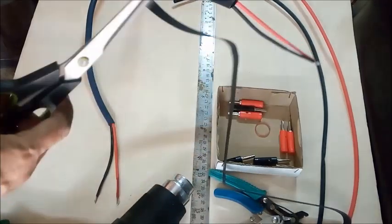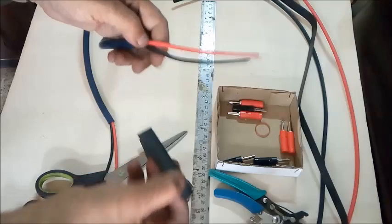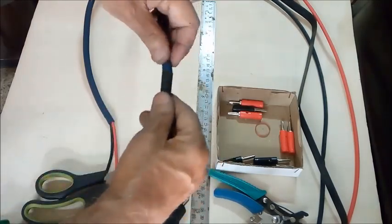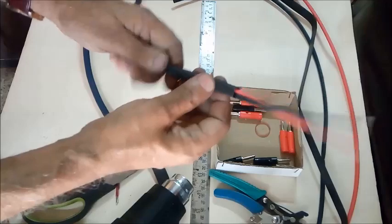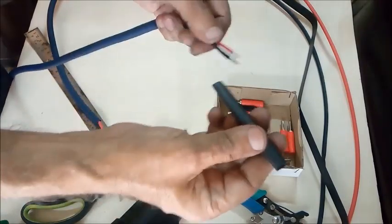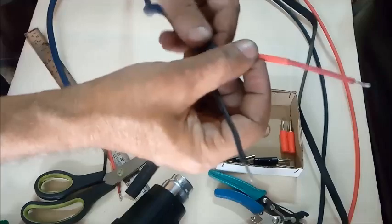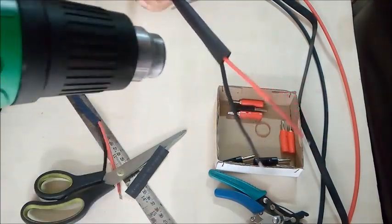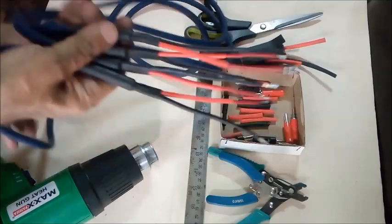Now we cut two pieces of 16mm diameter sleevings of three-inch length to cover the neck area of the wires and rubber insulation. This is done for both ends of each cable. A heat gun is used to shrink the covered area of the joints for all four ends. Now it looks like this.